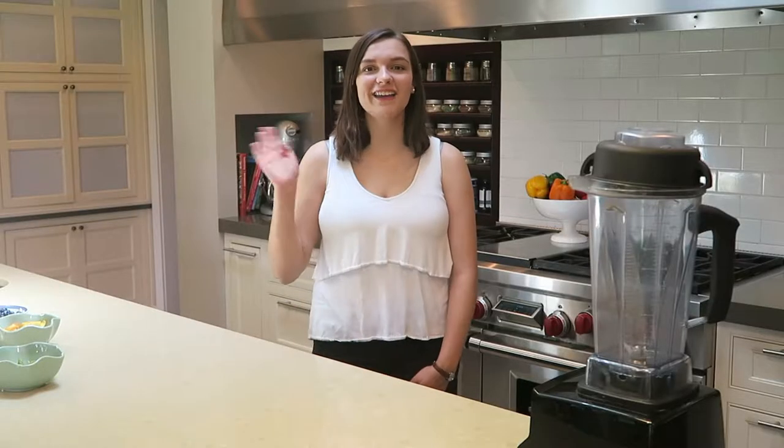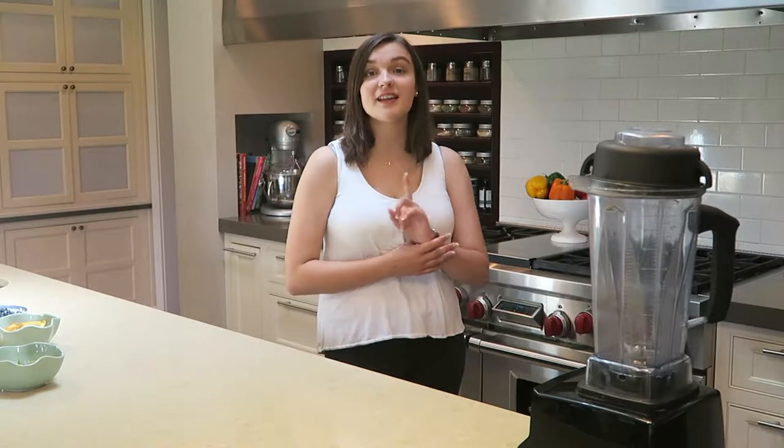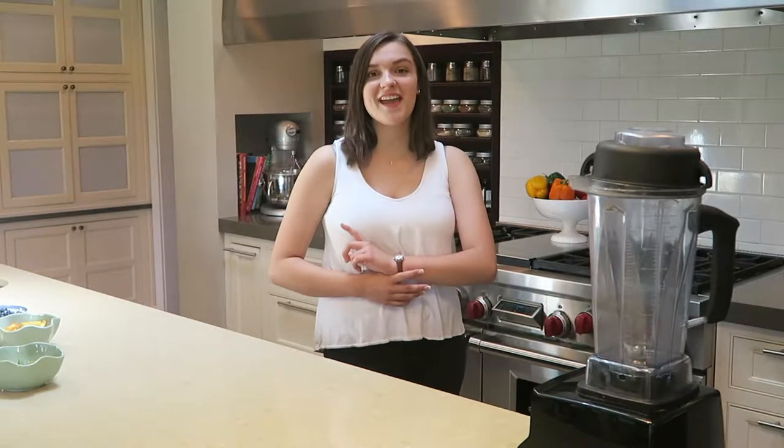Hey everyone, welcome back to my channel, or hi if you're new here. My name is Emma. I post every Sunday at 8 o'clock and during the summer, Wednesdays at 1 o'clock. If you're not subscribed to my channel, go down below and do that. My Instagram will be linked down below too, so go check that out — I'm working really hard on my theme.